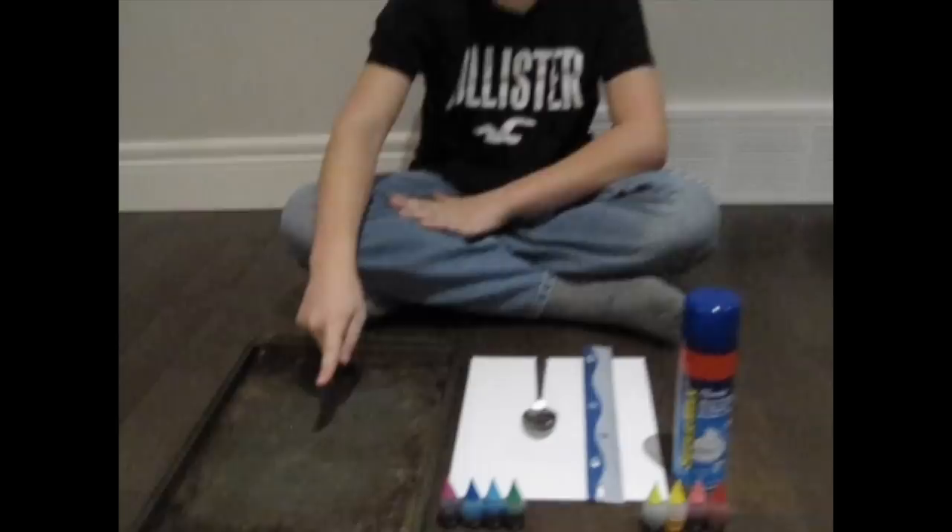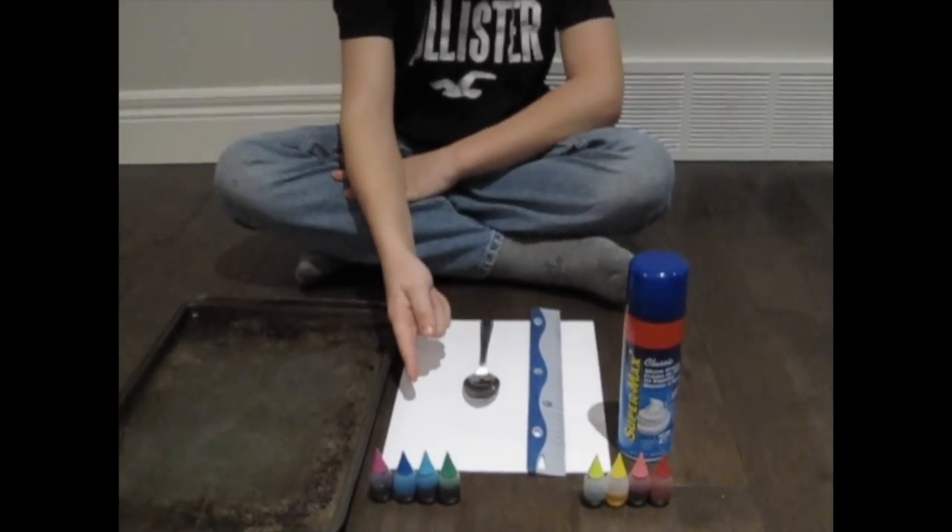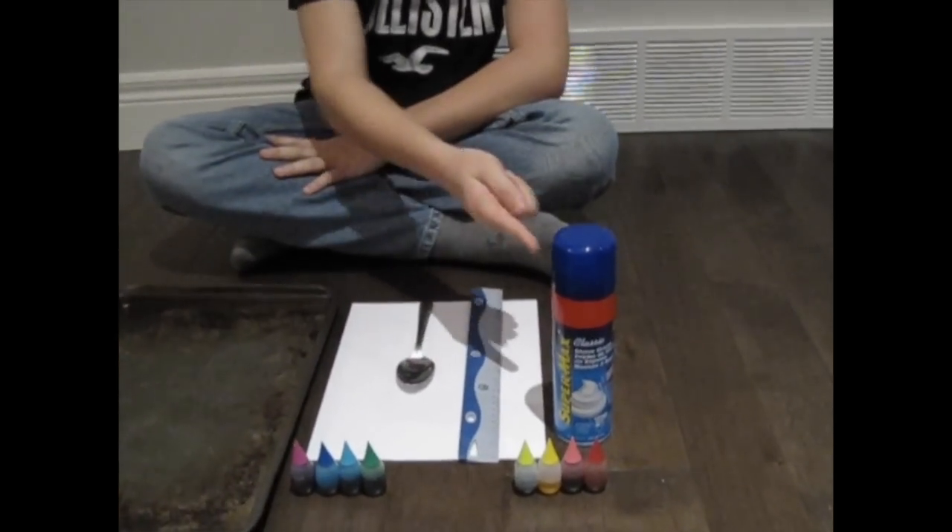Today we're going to be making art using science. Here's what you'll need for this experiment: a tray, some food coloring, a spoon, a piece of paper, a ruler, and some shaving cream.